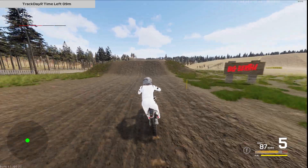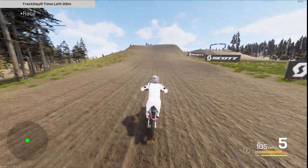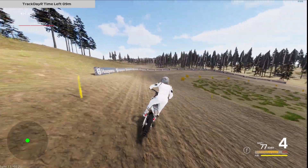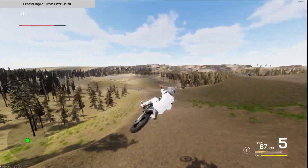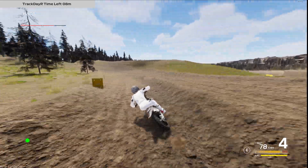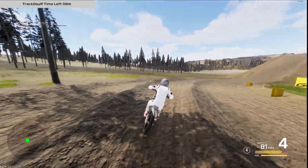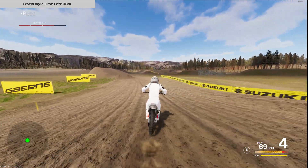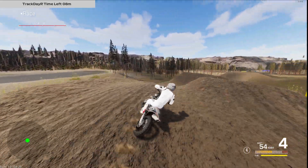I'm really digging this new way the rider handles the bumps. As a very first build it's feeling very good. It could maybe be refined to also read smaller bumps, like inside corners when the track gets a little bumpy, and maybe have more animation on larger impacts — that could be something we change or add to the current physics.